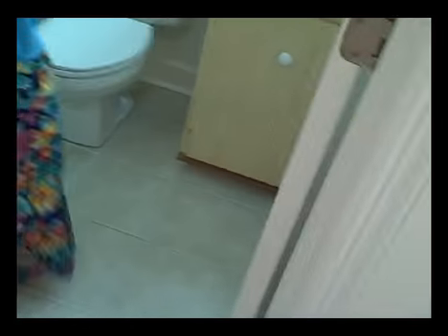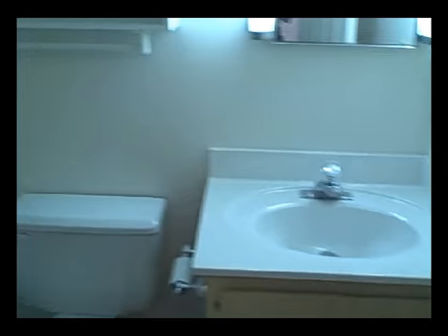Here's the master bath — small, but certainly functional and well done. Cultured marble countertop, a nice cabinet over the commode, and tub/shower arrangement. Both bathrooms have new ceramic tile flooring.